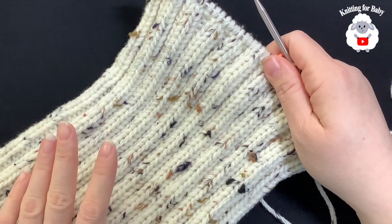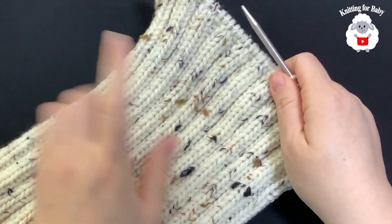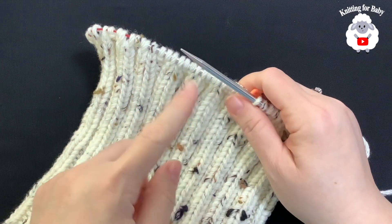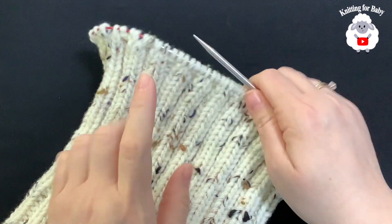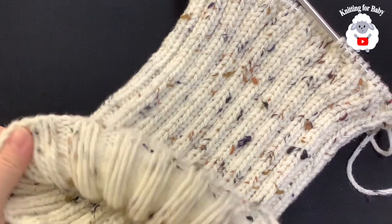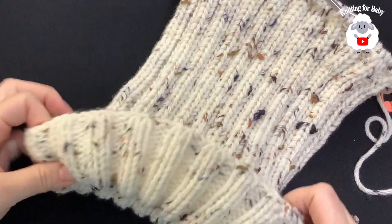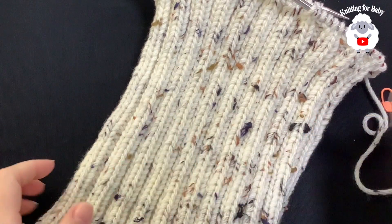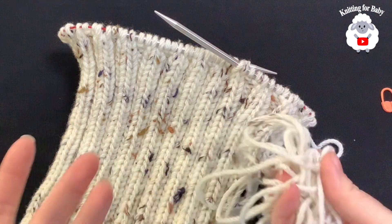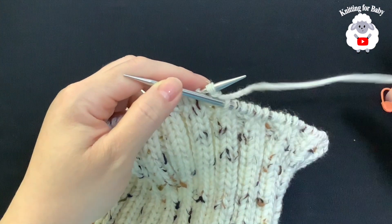I have a total of 60 rows done and this is how much yarn I have left — enough for two or three more reduction rows for the crown. If you prefer your hat to be shorter, just do fewer rows. I plan to wear this hat folded up, so 60 rows is perfect for me and uses almost all the yarn with no waste.